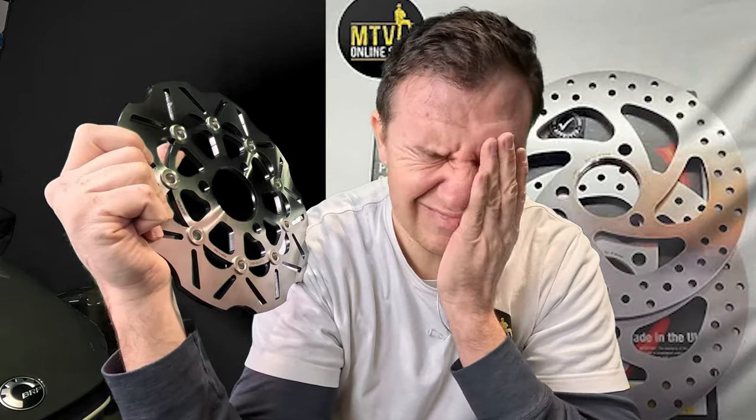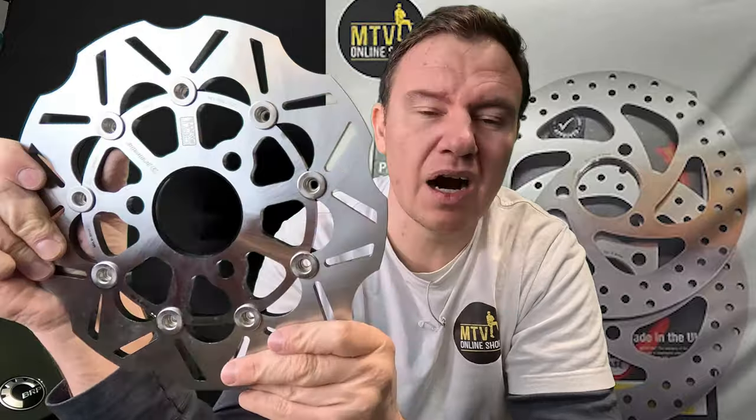Why are these much different from the EBC upgrade? EBC rotors are very nice and we carry them on our shop, but they are essentially a one-to-one replacement for your stock rotors — they just look better. I'd call it roughly a seven percent upgrade. These floating rotors are a real performance upgrade.